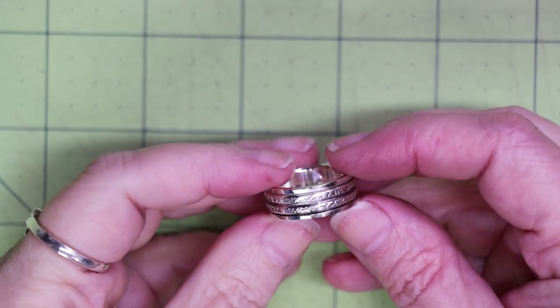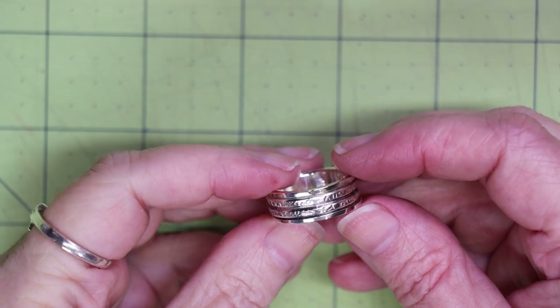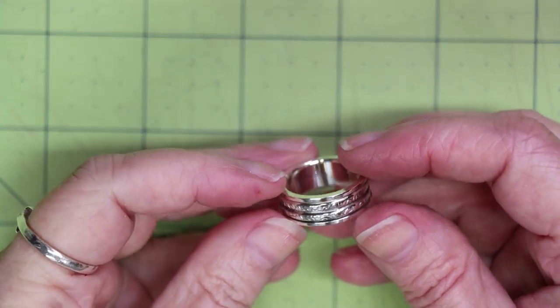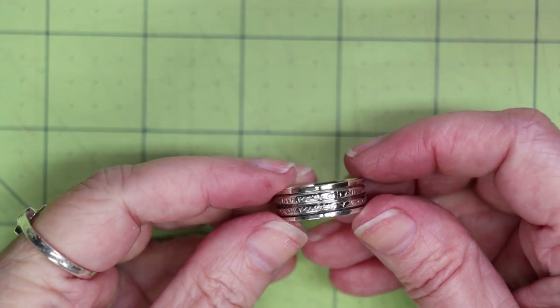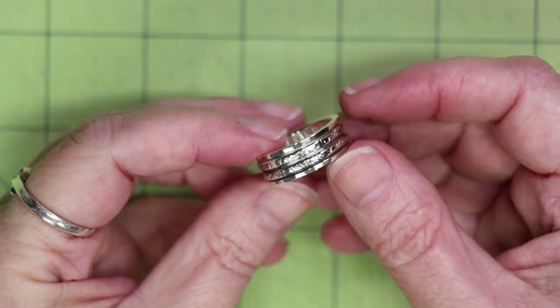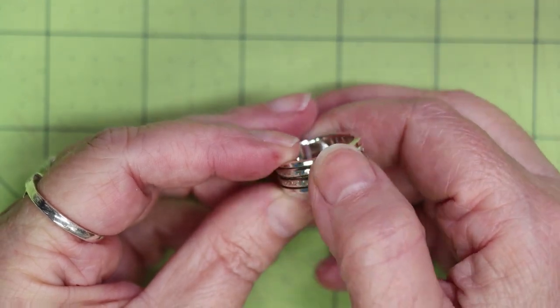Today's video is a tutorial for creating a spinner ring. This is not your typical flared end spinner ring — I wanted a more masculine looking spinner ring. This ring is made with basically four rings.